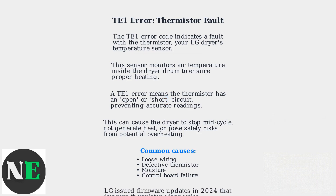LG issued firmware updates in 2024 that improve thermistor diagnostics, reducing false TE1 triggers. Before attempting any repairs, unplug the dryer for safety.